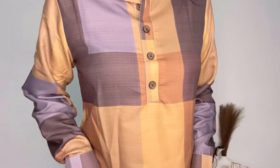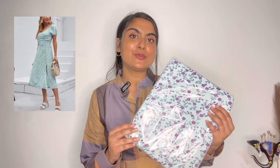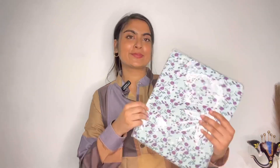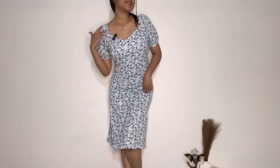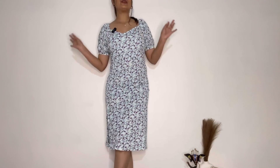Let's take the next parcel and unbox it. This is a light blue flower print dress. You will have many color options in this dress. The price of this dress is ₹323. I like the quality of this dress — it's a soft, stretchy kind of fabric. I love the color of this dress. I was very excited for this dress. This is the dress overall look — it is such a beautiful dress. After wearing it, it feels very smart.